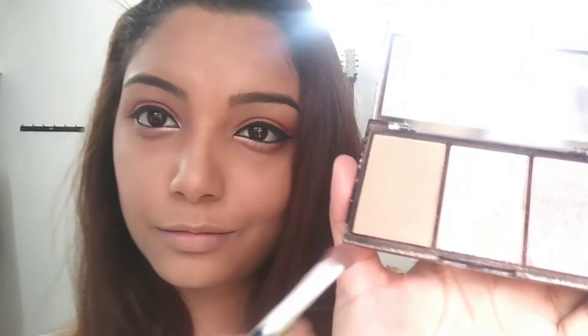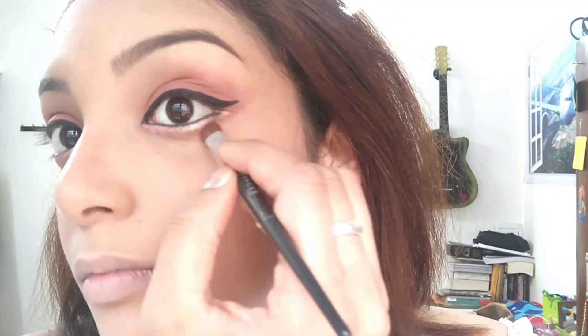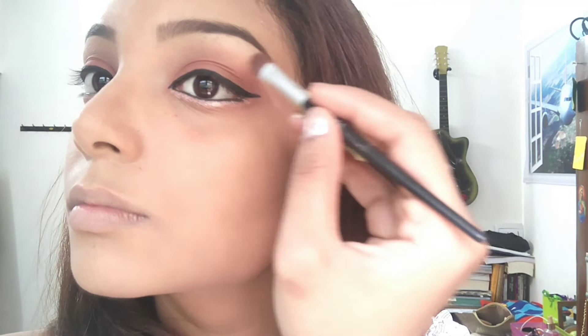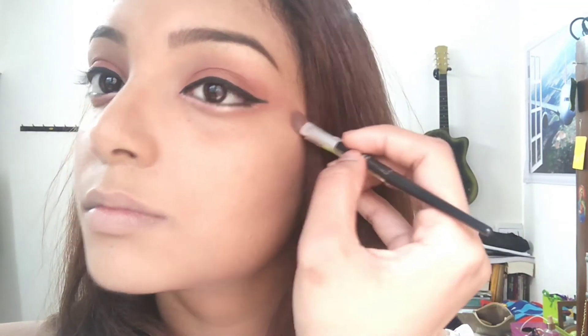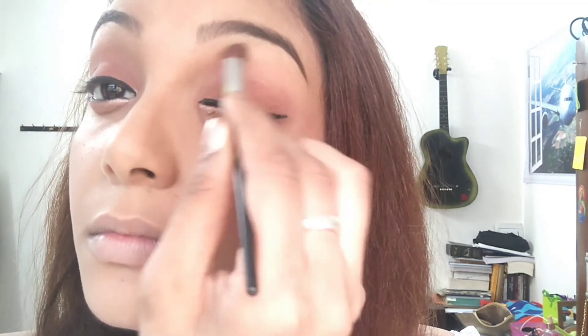Next, I'm going to use Makeup Revolution's Contour Palette. Taking the brush, I'm going to use the contour shade just below the winged eyeliner so that it looks more defined. You can also go ahead and use a little bit just above the eye shadow below the eyebrows so that it gives you a more defined look. I've used the contour palette for light skin, but you can use any other contour that matches your skin tone — not necessarily the one I have used.